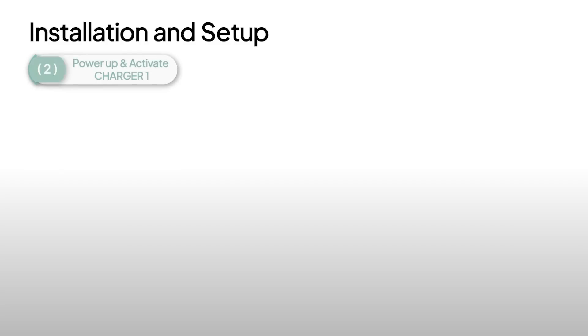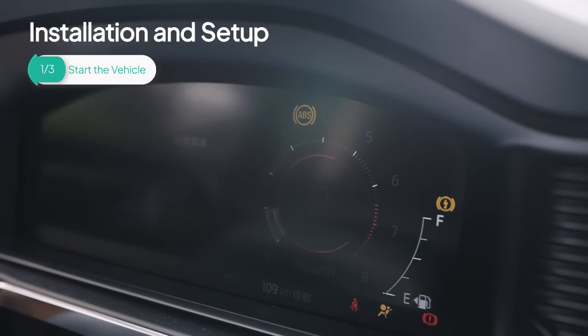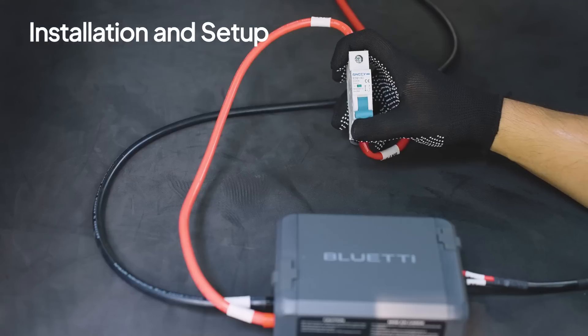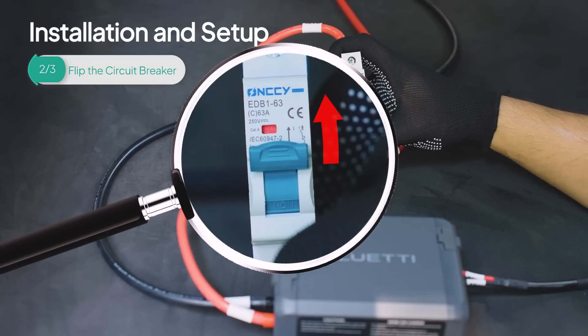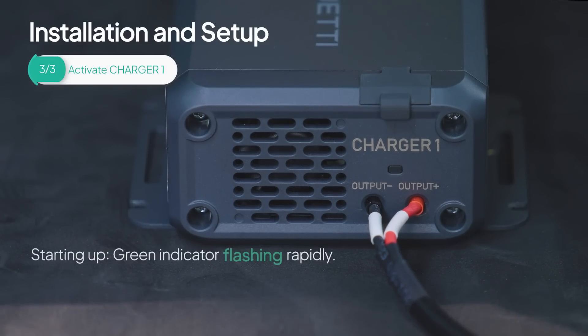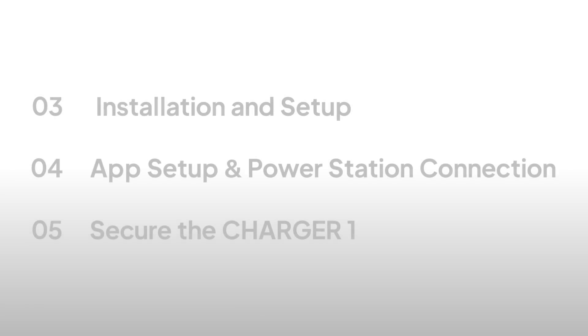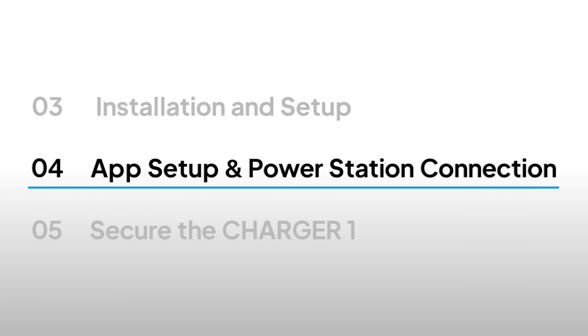It's time to power up and activate Charger 1. First, start your vehicle. Then, switch the circuit breaker on the input cable to the ON position. As the input powers up, Charger 1 will activate — you'll notice the indicator flashing green rapidly. Once it successfully starts up, the green light will turn steady. You've completed most of the wiring. Now, just set up the app, connect to the power station, and you're ready to start charging.